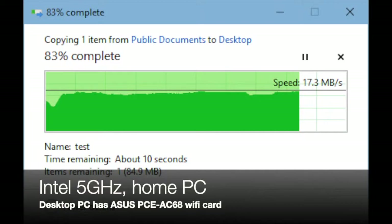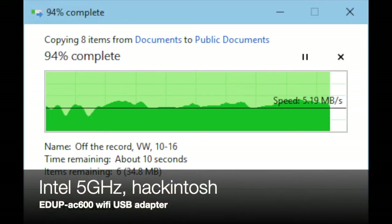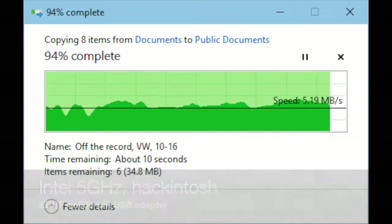I ran some file transfers at home. When transferring from my home PC it took 32 and a half seconds. When I transferred a file from my Hackintosh over to the Dell Inspiron with the Intel wireless card, it took just under two minutes at one minute and 57 seconds — and that file was right at 800 megabytes.